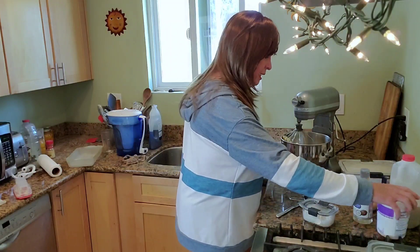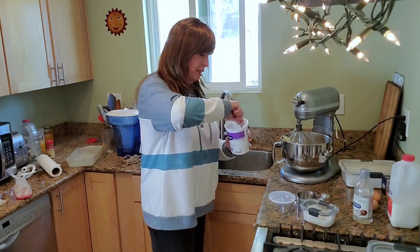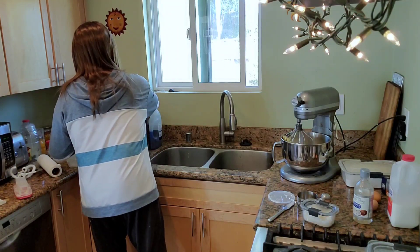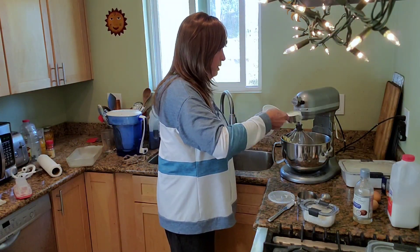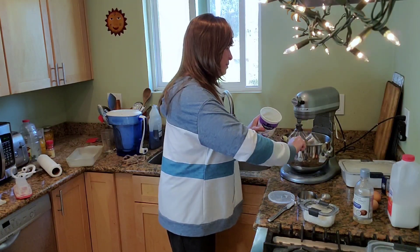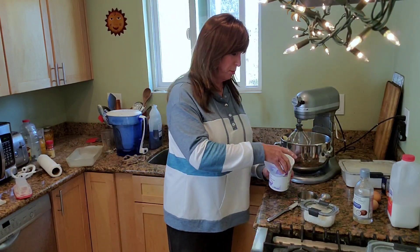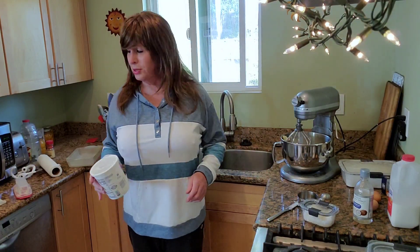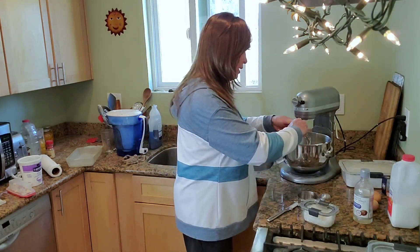I'm going to stir the yogurt and add a half cup of yogurt here. That's going to keep that cake super moist and it's going to make it delicious. You're going to say, wow, I really love hack job cooking — it's so much fun! Let's do a couple of eggs here.